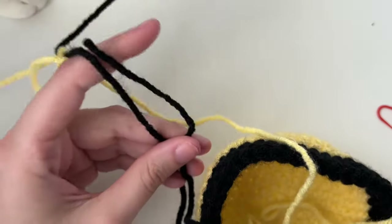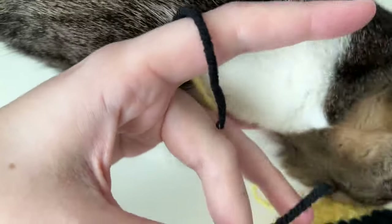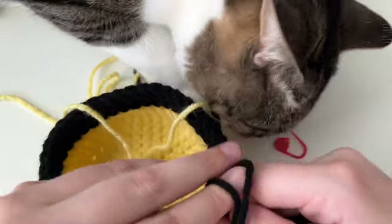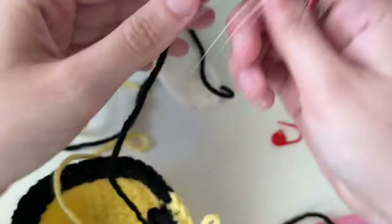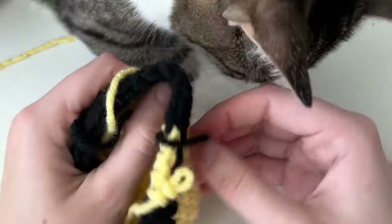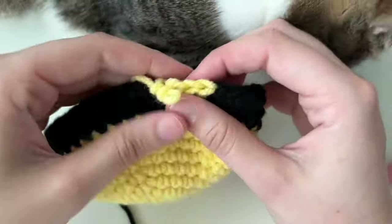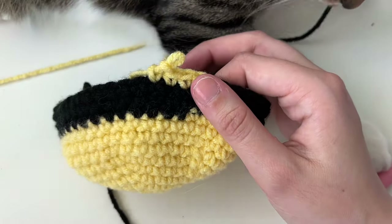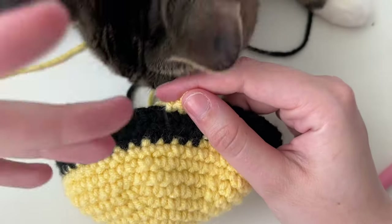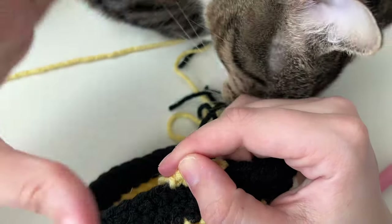When you're done with black, leave a few inches of yarn, cut it, and tie a loose square knot with the two tails in the back — just so the black doesn't come undone. Don't pull it too tight or your whole work will twist and mess up. The stripe pattern goes: black, yellow, black, yellow, and then we'll close the body.